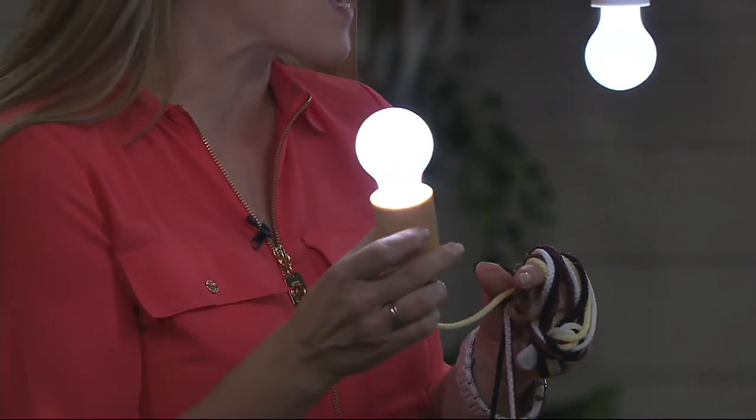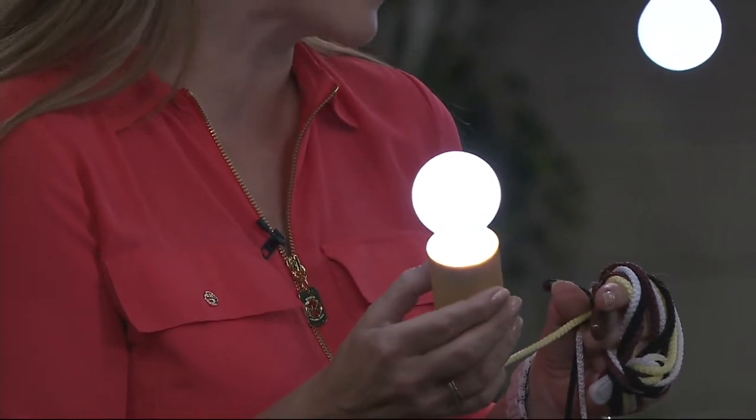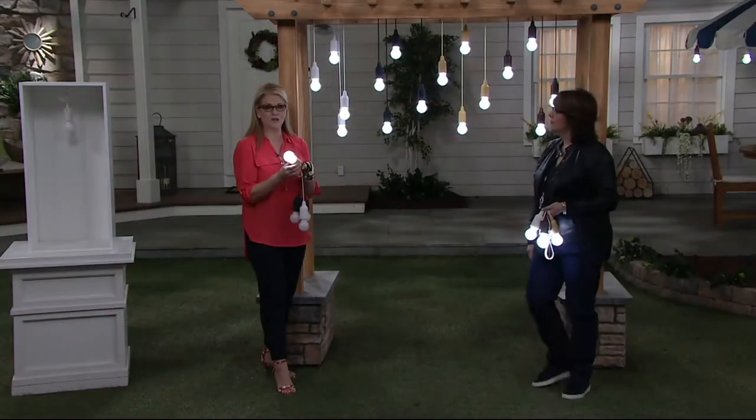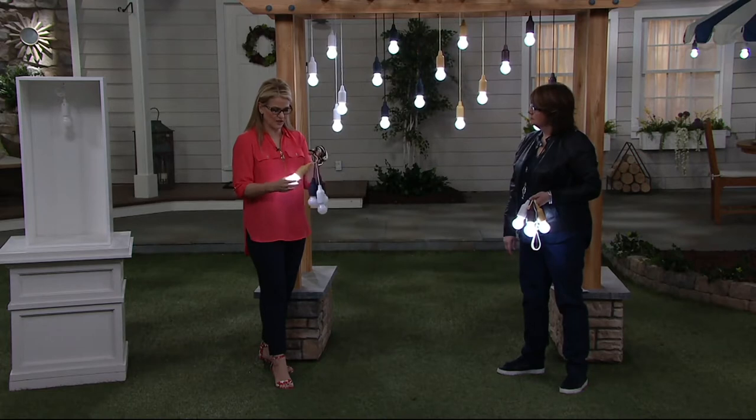If you know anything about LEDs, they virtually never burn out, so you're not going to have to worry about that. We give you the batteries too — it takes regular size batteries, nothing funky about it. All batteries are included, attached in the box. All you have to do is insert them.